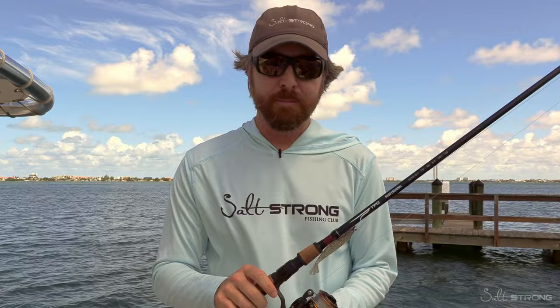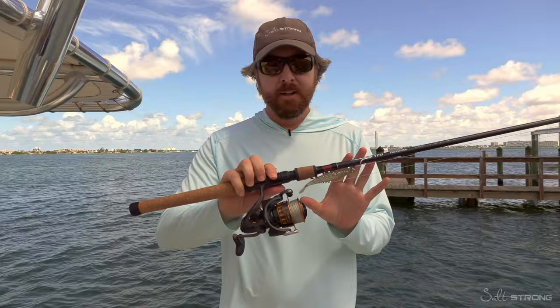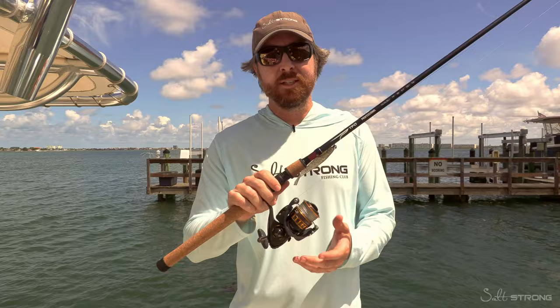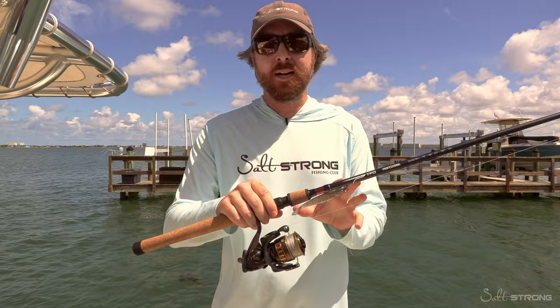That's it — I just wanted to highlight the setup. I'll put a link down below. We actually have all of these items that I just talked about at fishstrong.com. For you inside our club members, you can get some really big savings as a value of being a member. So comment down below if you have any questions, and if you have any other setups that you've really enjoyed for dock fishing, please let us know — leave a comment down below.